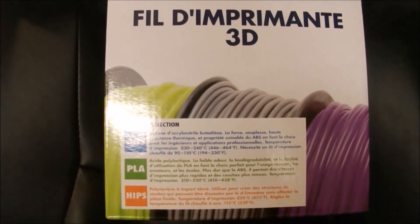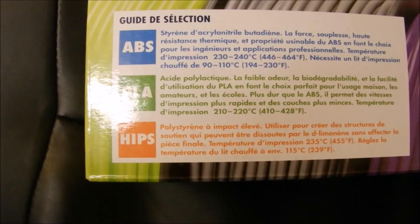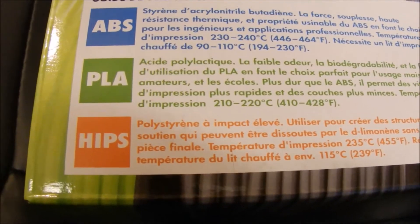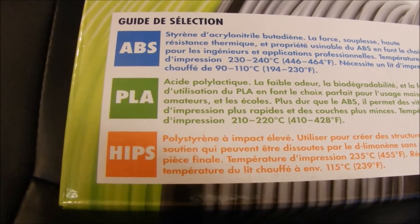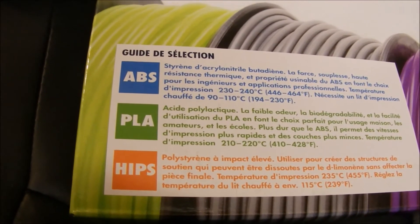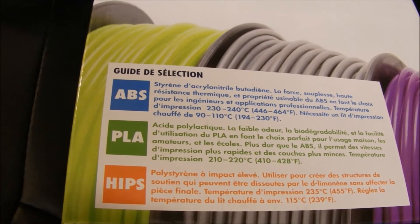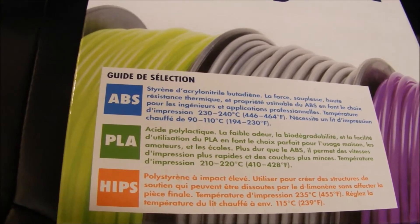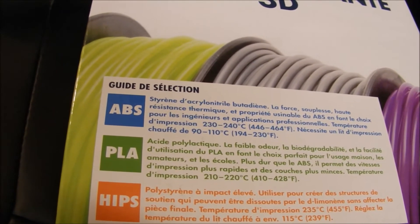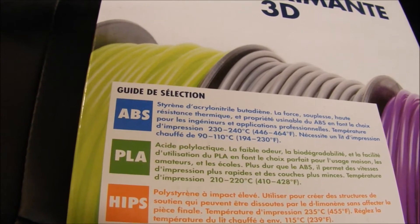Tip number two is about temperature. Depending on what you're printing — whether it's PLA, ABS, HIPS, nylon, or whatever — it's going to have a temperature rating, and normally that rating is given as a range. My tip is: it's okay to experiment. Sometimes you might have to go a little hotter, sometimes a little colder. Each printer is different, and depending on your settings and calibration, just increasing or decreasing the temperature a little bit might determine the outcome of your print. Don't be afraid to experiment.